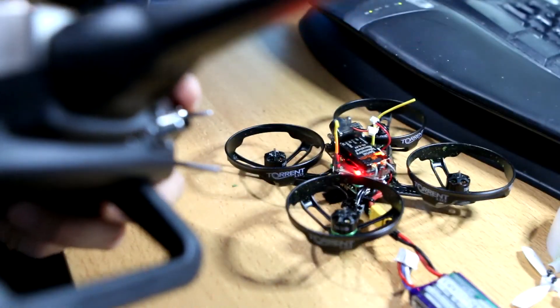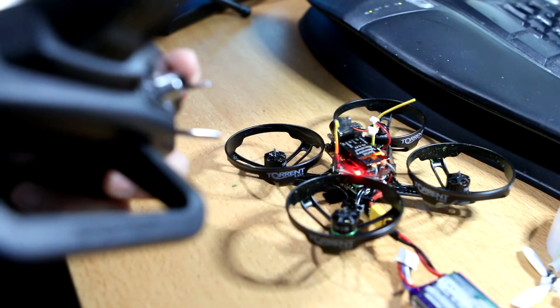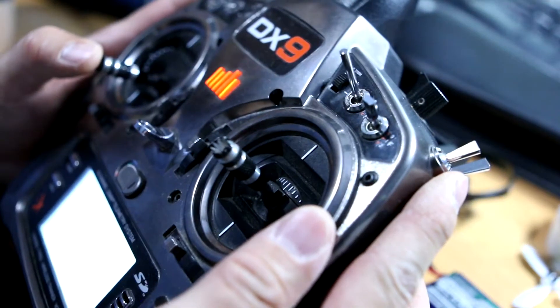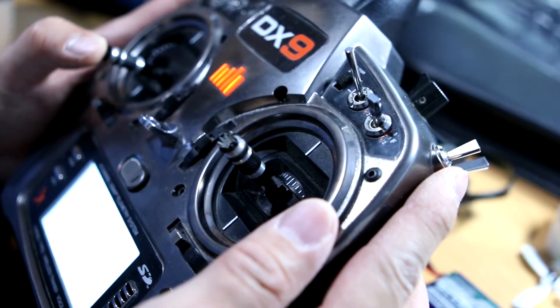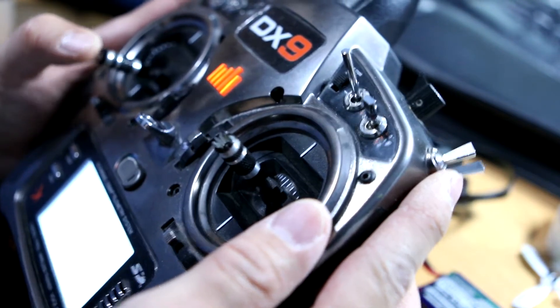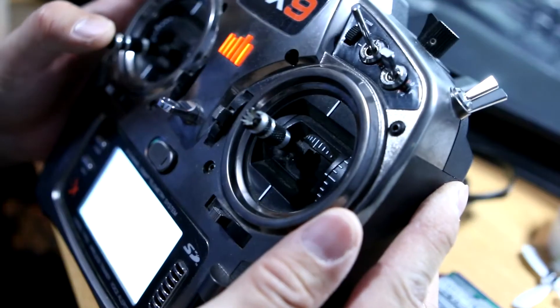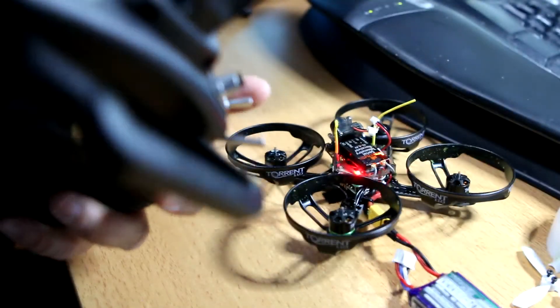That's 140-something — 148. If I have 150, look how much dead band there is. That's how much you're not using of the bottom of that stick. And when it was at 1100, it was even worse. That's still a dead band that I don't want.